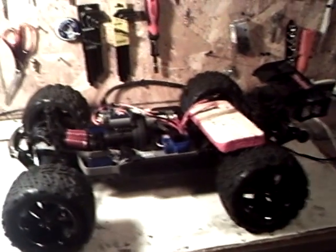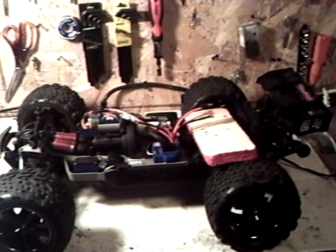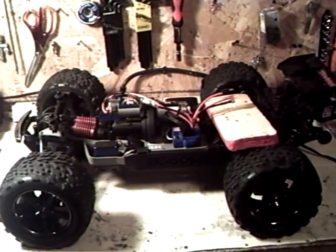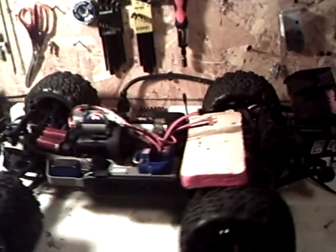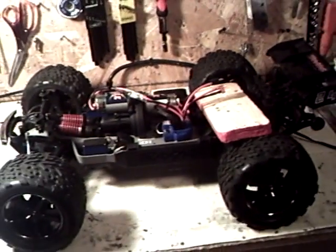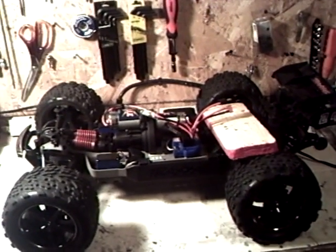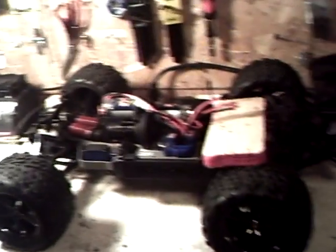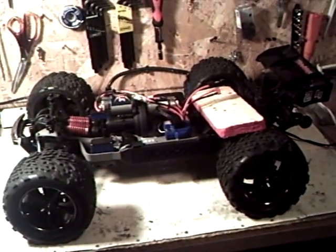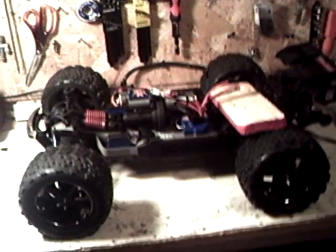I got the E-Revo — the brushed version. The reason I got the brushed version is because I want to keep the truck waterproof and the Mamba Monster setup is not waterproof. So it doesn't make any sense to spend the $600 or $700 for the E-Revo with the brushless system when I can get the brushed version and do the setup I want for a third of the cost.